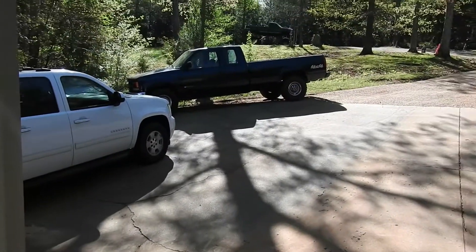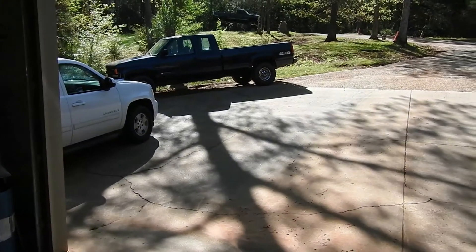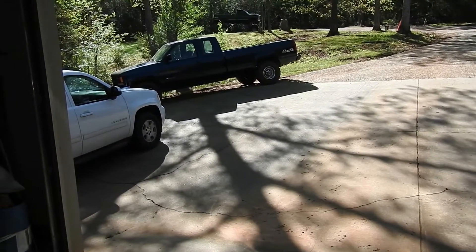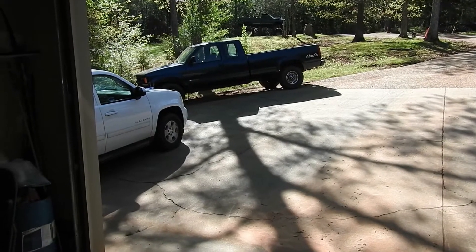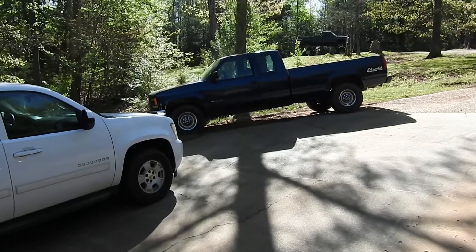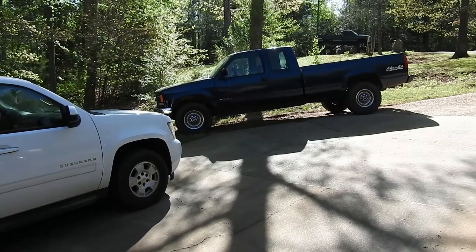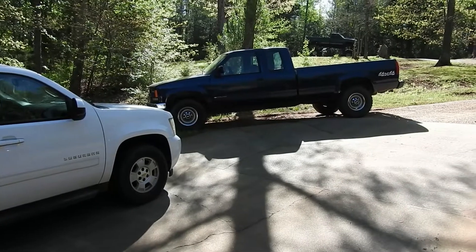Hey everybody, how you doing today? I'm going to be working on a couple things today. I gotta do an oil change on my '94 Chevy pickup. I need to clean up some of this mess so I can get this truck in the garage so I can jack it up on a flat surface, because the driveway is pretty steep incline and I don't feel comfortable getting up underneath something jacked up when it's on a hill.